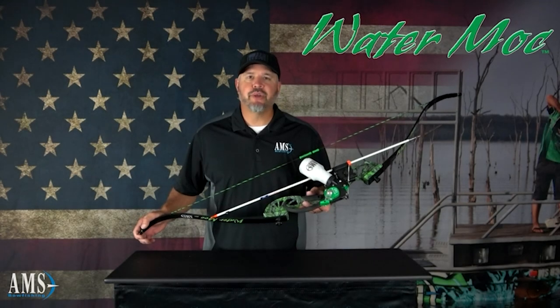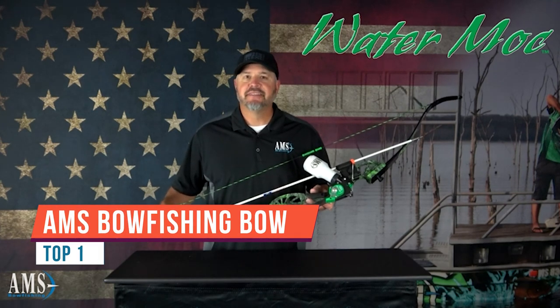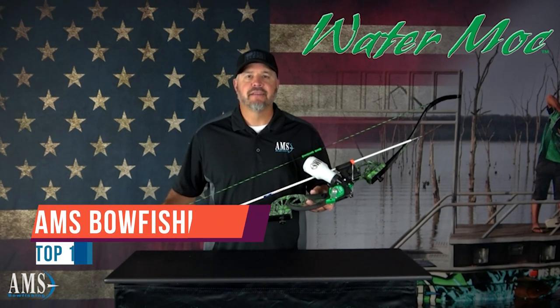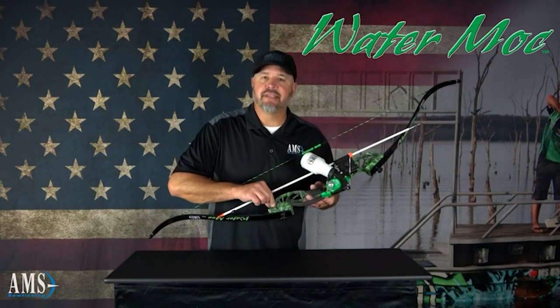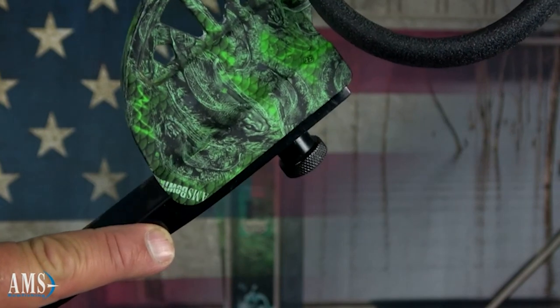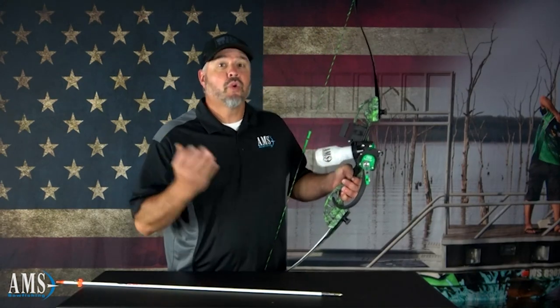The AMS Watermark recurve takedown was made for life on the water — sleek, stylish, and lightweight. The Watermark features an AMS-designed magnesium riser with exclusive green koi accents and the AMS stamp of approval. Not only is the riser awesome looking, but it's also a tool, because we're always thinking of you, the bow fishers.